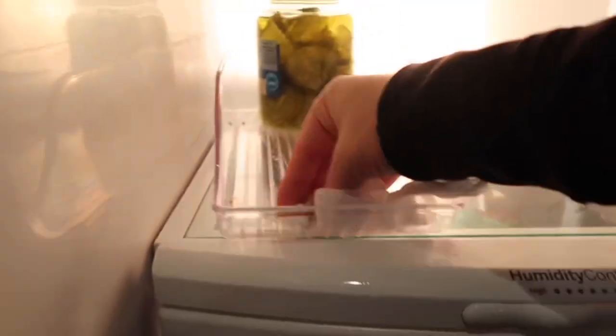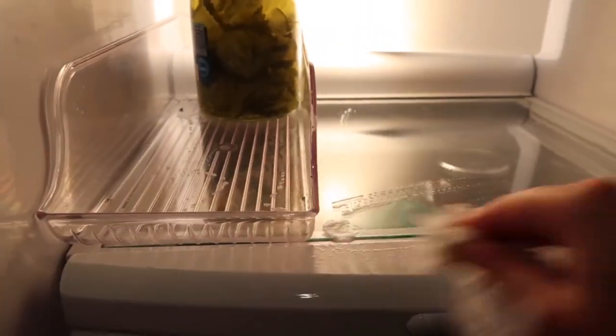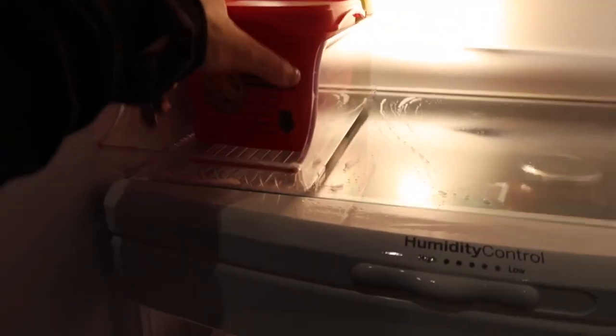Another item I wanted to show you are these awesome acrylic bins that I picked up at Costco — it came in a set of four for $19.99, and Amazon has them as well. They are so nice for side-by-side refrigerators and can help you organize items by category or even stack items, because stacking is key with this type of refrigerator. Things will just get lost in the back if they're all shoved back there.